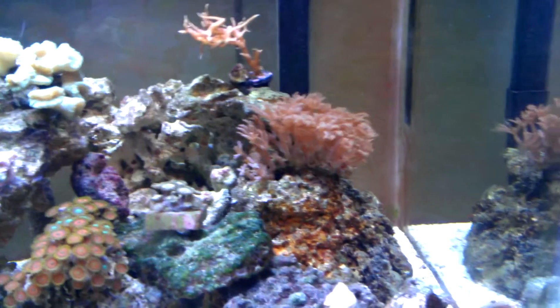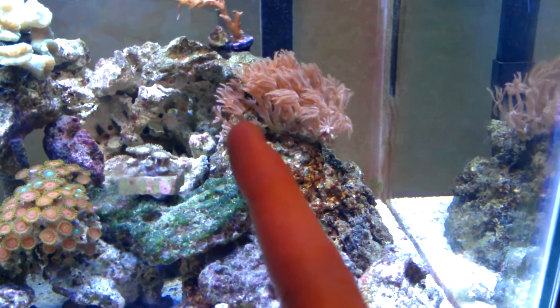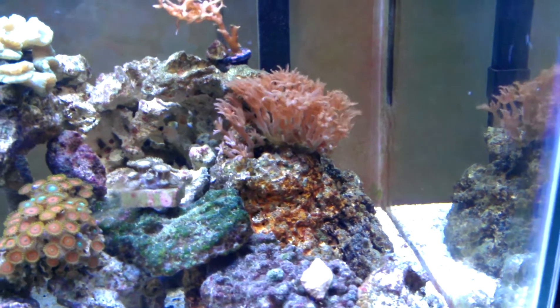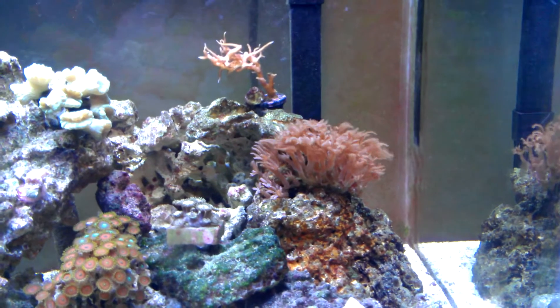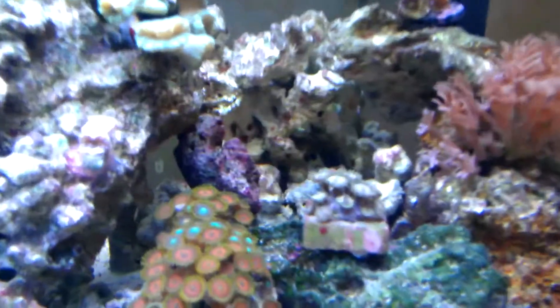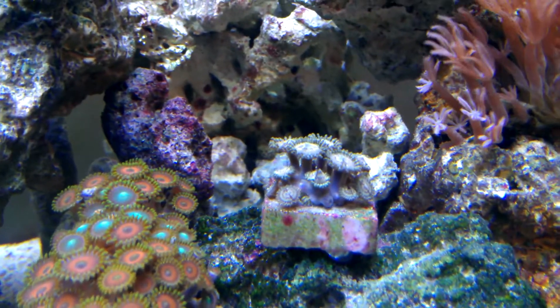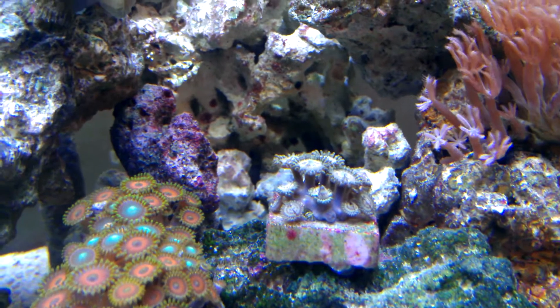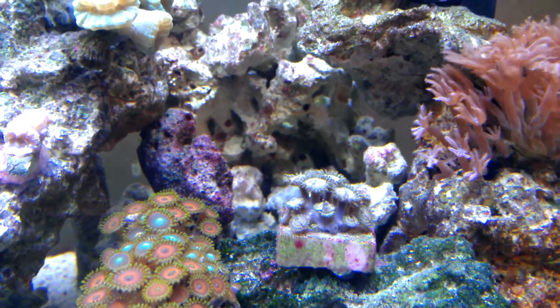Everything from about there, all this new growth right here — maybe 6 new polyps — that's all been new growth in about the past month. On the Zoanthids, I started off with 9 polyps and now I believe it's up to 20. There are lots of little ones that wrap all the way around the bottom.